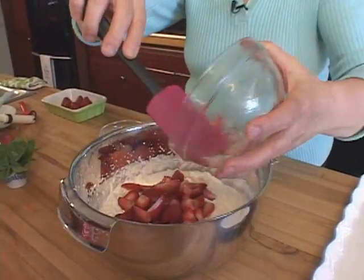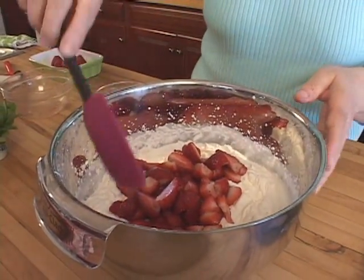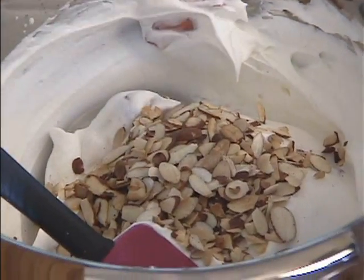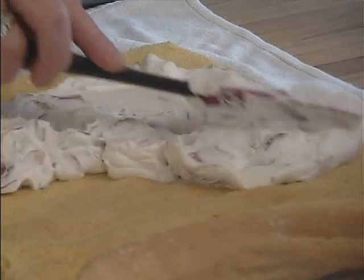I like for this cake to use whipped cream — sweetened whipped cream — with strawberries that have been folded into the cream, and some toasted almonds. And I fill the cake with the whipped cream mixture.